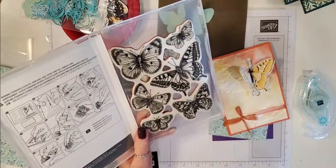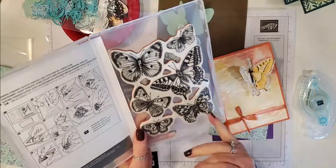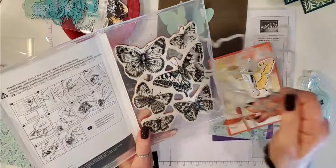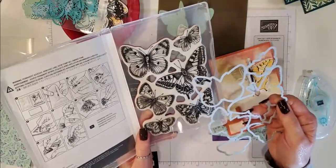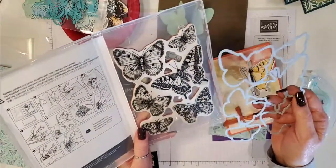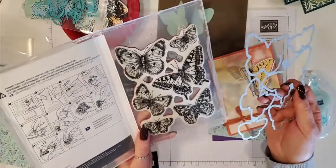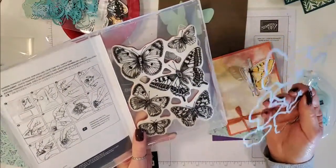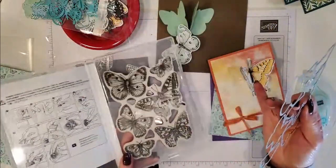Think about other techniques you could use — you could ink this up with your VersaMark and then put white embossing powder over it, then watercolor the images. Or you could do gold embossing powder or silver embossing powder and cut them out. There are so many things you can do with it. I actually just did them in Memento black.